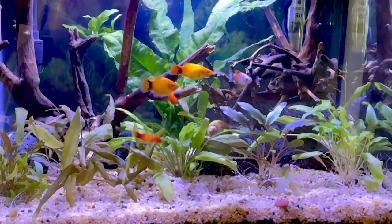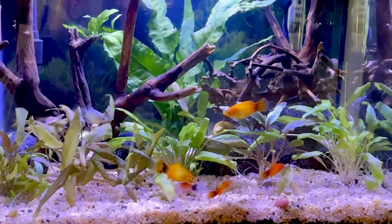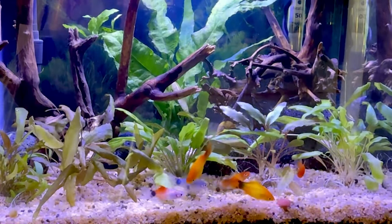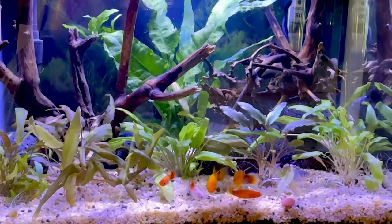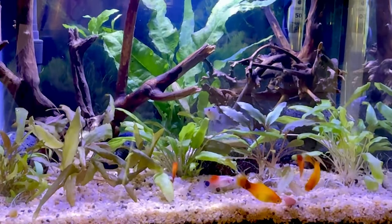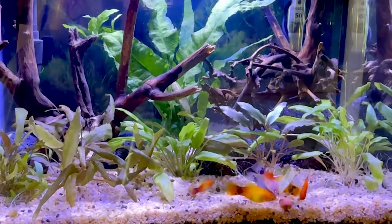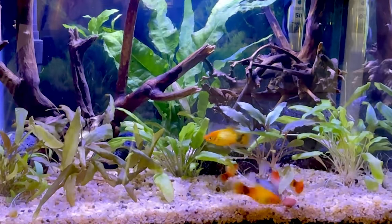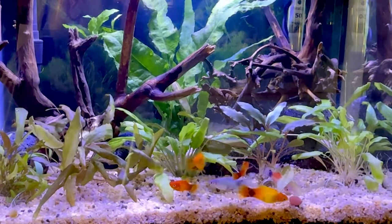A few days later our platies have settled into the tank, foraging for food and doing platy stuff. Platies are a super hardy, cheap tropical fish perfect for beginners or people that just want an easy to keep and maintain aquarium. If you enjoyed this video click the thumbs up so I know, and if you've got any questions comment below and I'll get back to you. Thank you very much for watching — we'll see you in the next video.